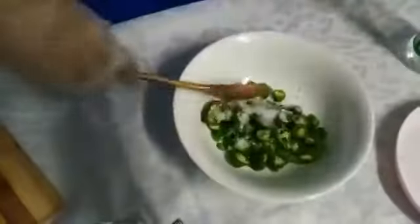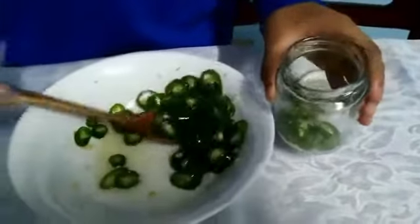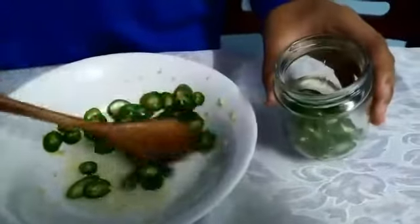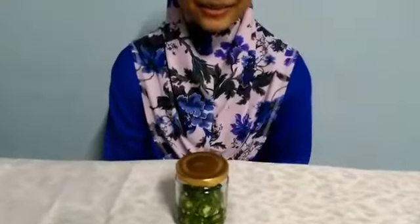And then we're gonna mix it up. I'm gonna put it into a jar. Then add a little more vinegar. And lastly, I'm gonna put it in the refrigerator and wait for 2 days before I can eat it. And we're done.